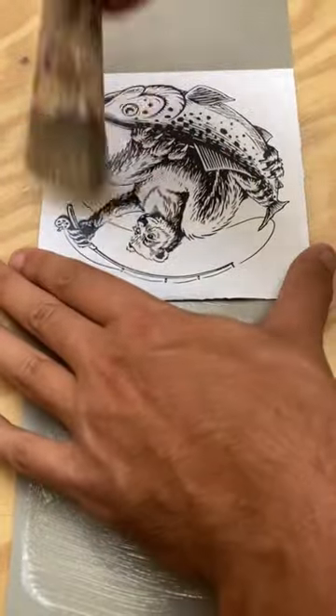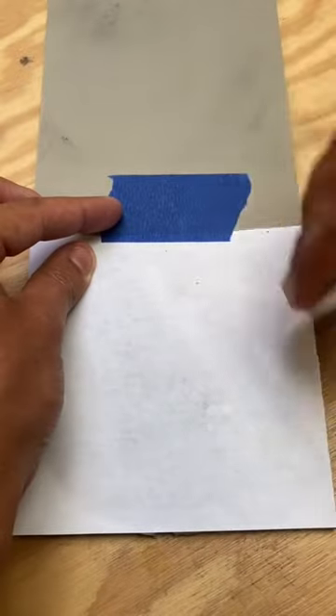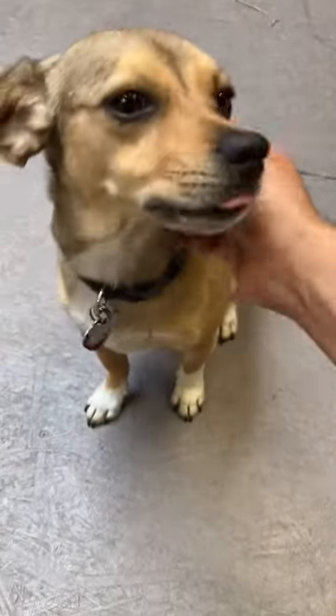Then you're going to want to apply a thin layer of acrylic medium to the block and the image. Lay the paper down on the block and use a credit card to get rid of any air bubbles. Break time for 30 minutes while it completely dries.